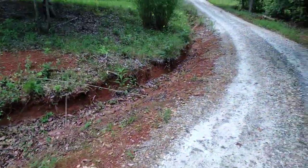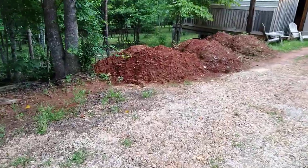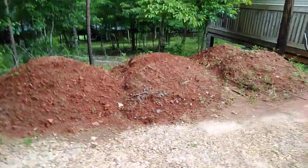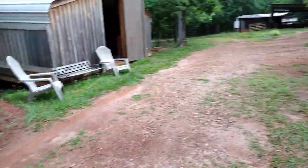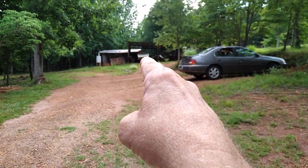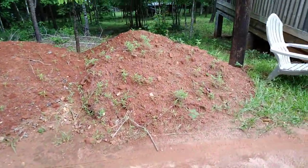Another project: all this dirt came from cleaning out the ditches on the main road coming into the farm. I did all of that with the Harbor Freight trencher and my little Suzuki Carry Japanese mini truck with the dump body — cleaned out the ditches, loaded it up, brought it down here, and dumped it to fill in various low spots around the farm.